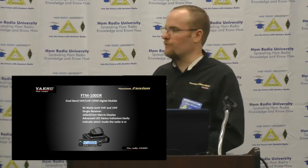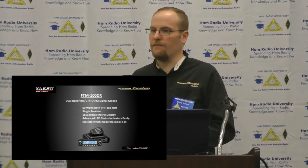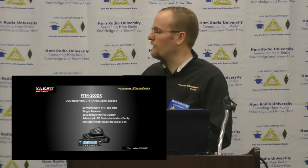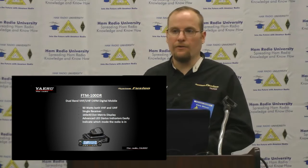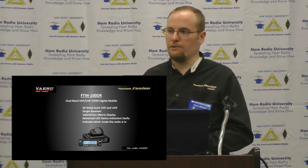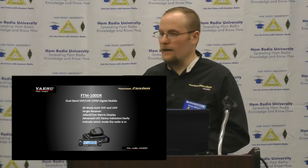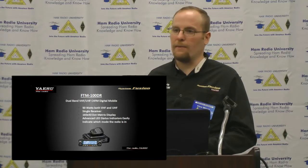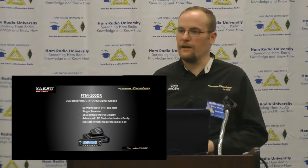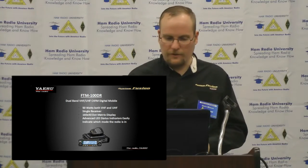The FT-M100 is the latest radio we came out with. It's a single-VFO version of the FT-M400 with a smaller display. It still has GPS, still has APRS built in, and still has a memory card slot for programming via RT Systems software. You can't use our camera microphones with it — it's the only System Fusion radio besides the 991 where that's the case. It's a scaled-down version, a couple hundred dollars less, and a really good radio.